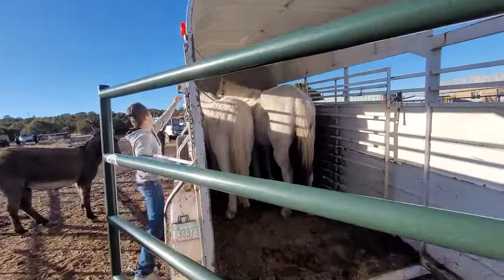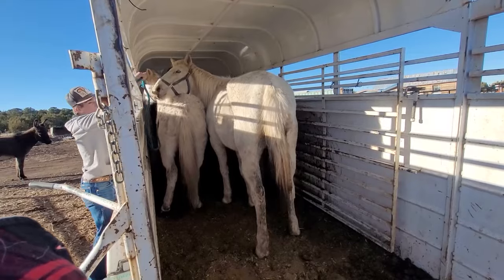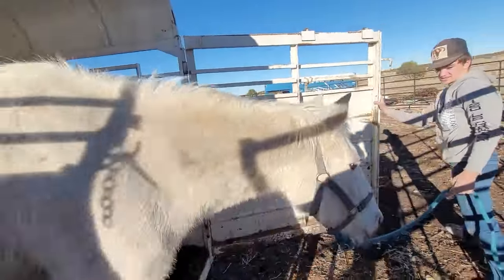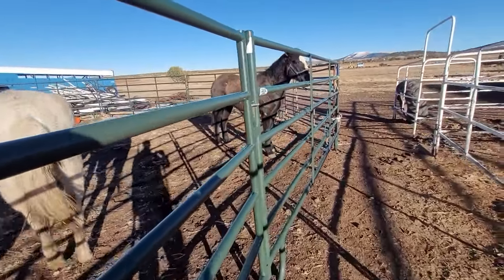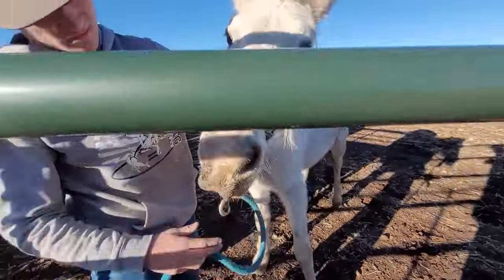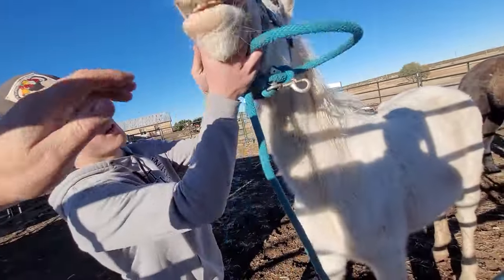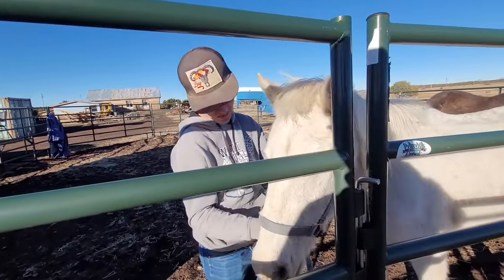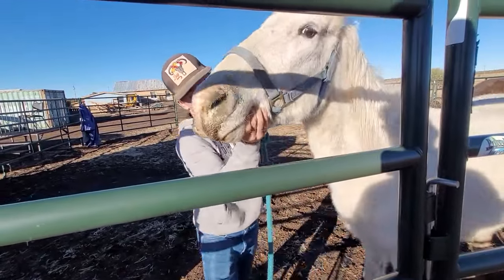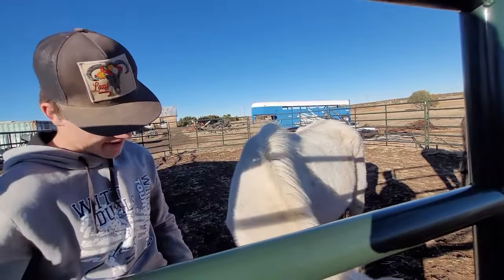Let's do the other white mare. Just bring her right here. Look at her teeth. Hey, oh hey, oh, stop. Quit. She's a little older — yeah, she's older too. Go ahead and just take the halter off.